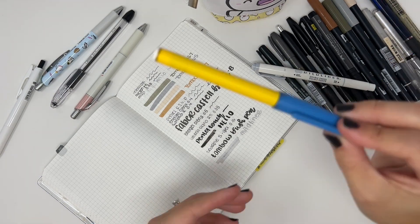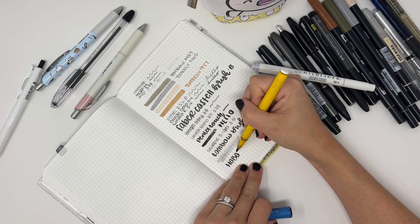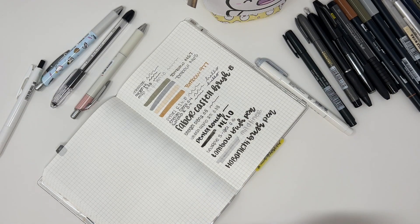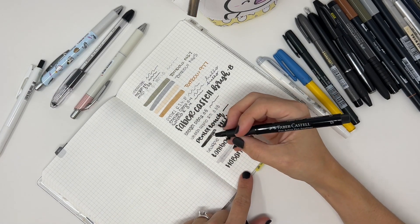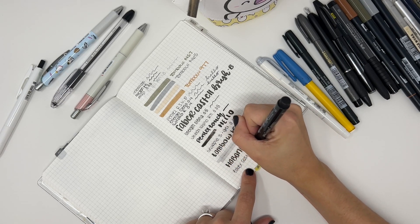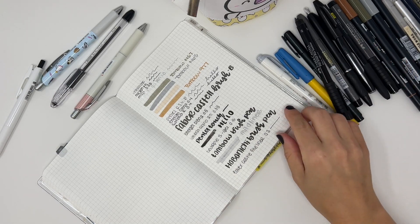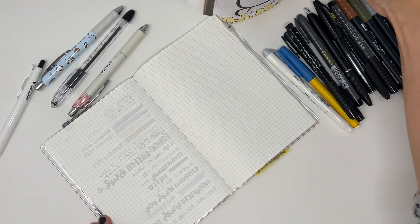This is the Hobonichi brush pen that came out I think two years ago. I think that's all I have — these others are just the same types. This is a Faber Castell fineliner in 0.3. So that's a fineliner. This is the shadowing on the other side from all these different pens.